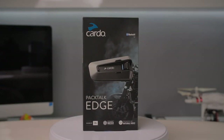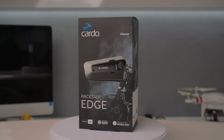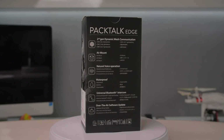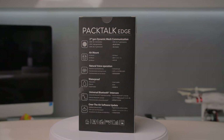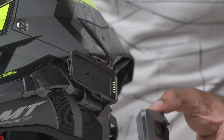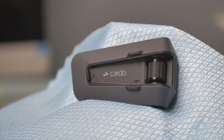The Cardo Packtalk Edge is the next generation from the excellent Packtalk Bold and Packtalk Black, boasting both Bluetooth and mesh communications as well as voice control, high-quality JBL speakers and a clever new mount. On paper, it's one of the best motorcycle intercoms.